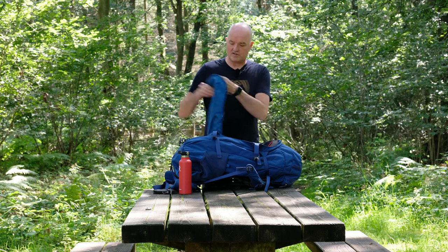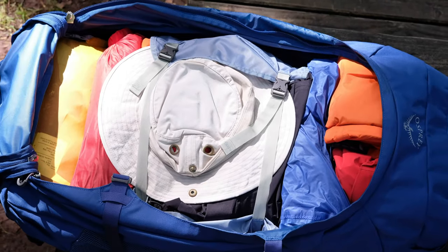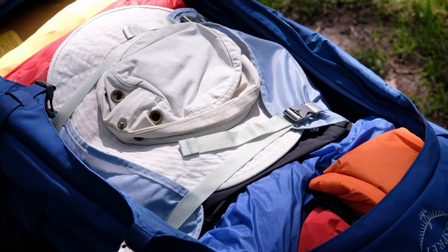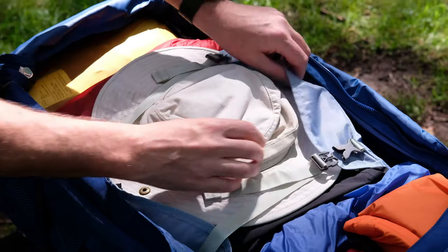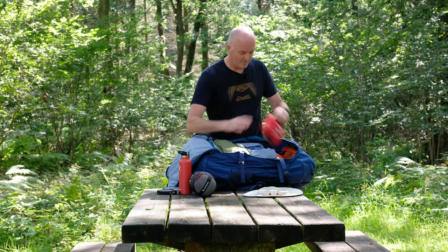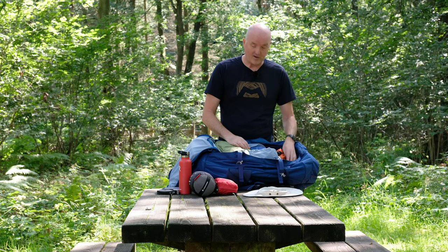So let's go inside. You've got your internal divider which can simply be toggled up or removed. On the inside there's an internal compression system — these compression fins pull the contents in and stop them rattling around inside the bag. I've got my contents neatly organized into dry bags to keep them dry and organized: mozzie net, first aid kit, waterproofs, water filter, head torch, clothing, flip-flops — I've got enough for months of travel, all neatly organized.